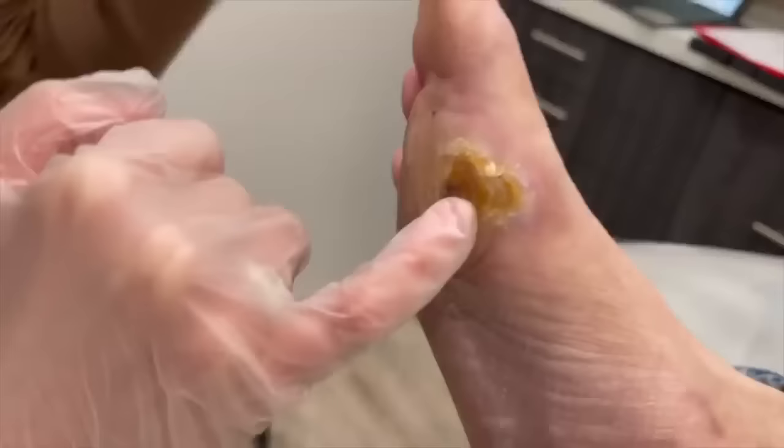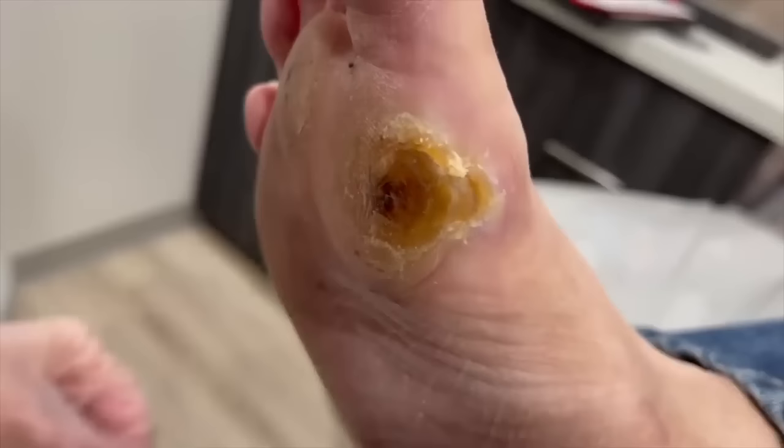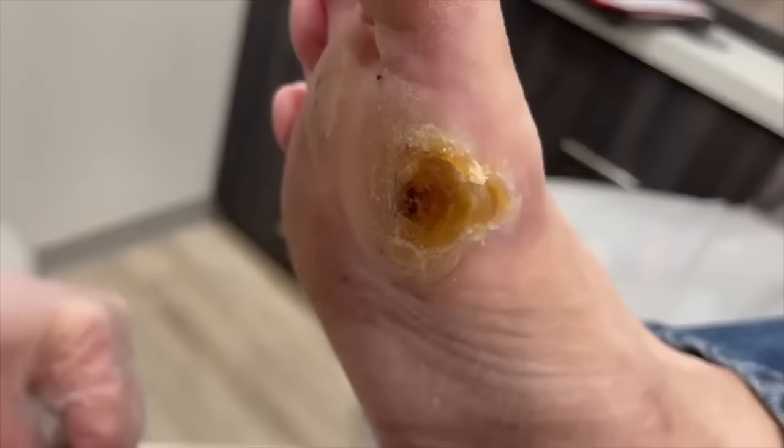He also has a little bit of neuropathy, so he necessarily can't feel what's building up. And the biggest concern — take a peek here — is that this callus really builds up. Unfortunately, the skin necroses, or it breaks down underneath the callus. So we want to keep everything cleaned up. As a diabetic, you need to get calluses trimmed regularly because they just create ulcers, and everyone knows where ulcers go.